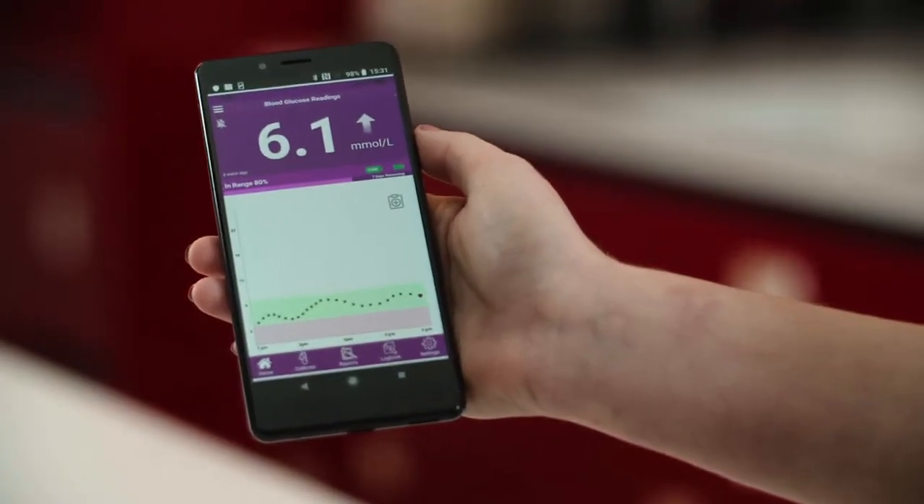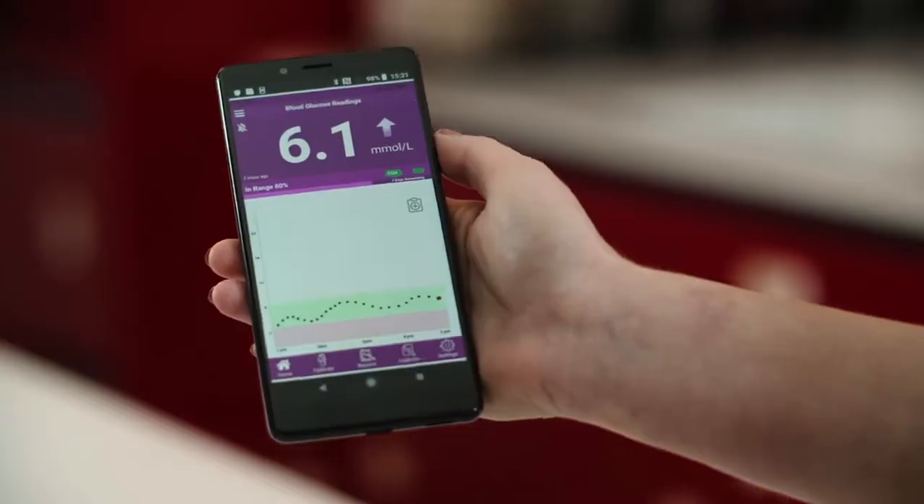The chart shows you the last 3 hours of readings, and you can scroll back through the last 7 days of readings. By pressing the Add Note button, you can add your insulin amount, carbohydrate intake, any exercise, and any medication you have taken. All this information is stored in the logbook of the app.